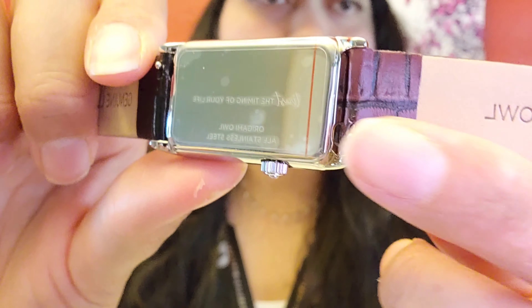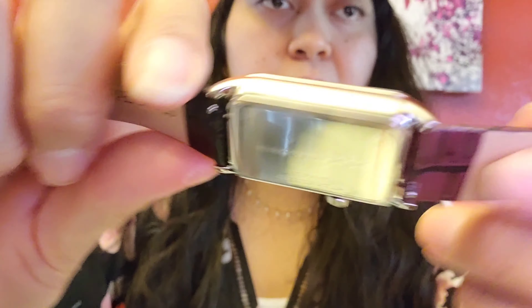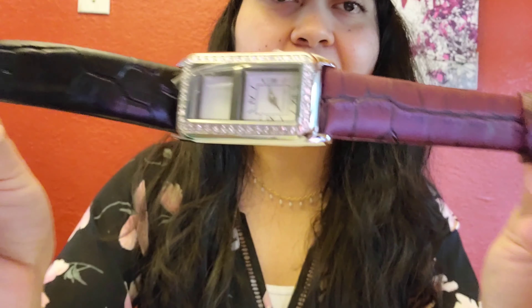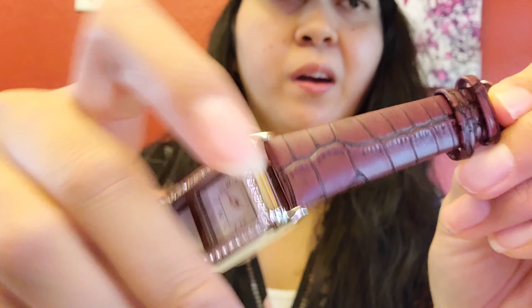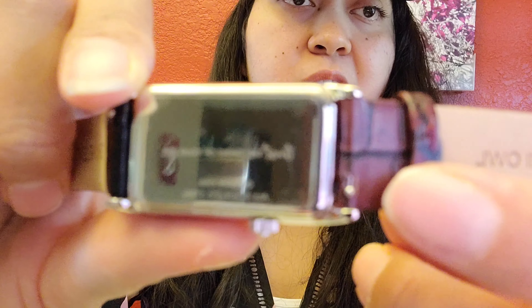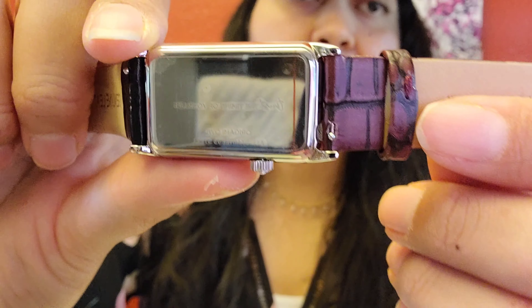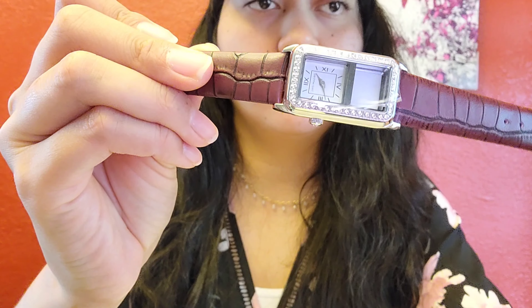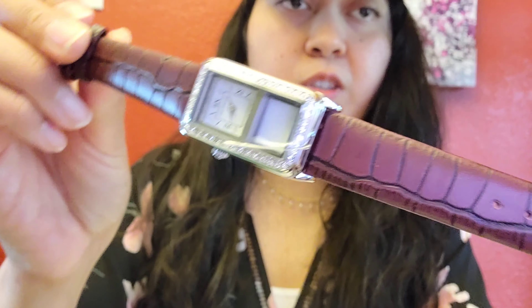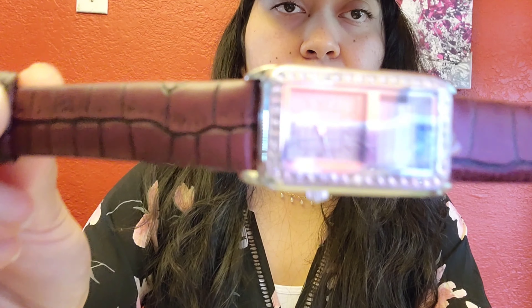Whenever you put in that part, just make sure that it clicks. If you want to do something really neat and cool, you can leave the burgundy and the black, or you can just leave either or. Just make sure it clicks when you take this part out — it's very easy. It took me maybe one second to do it. This is how it looks with both of the burgundy straps.